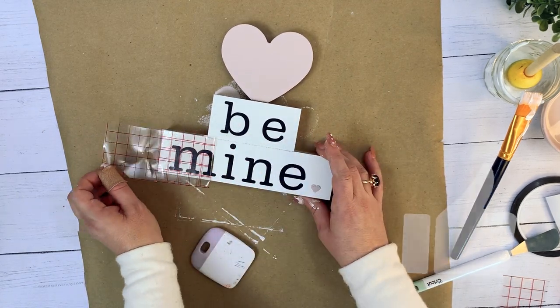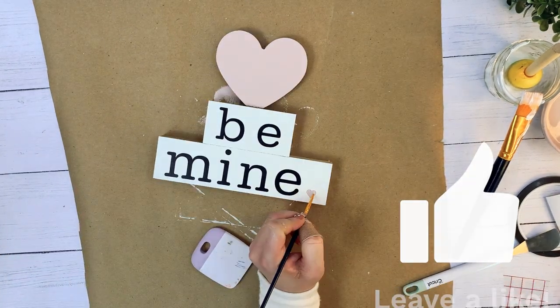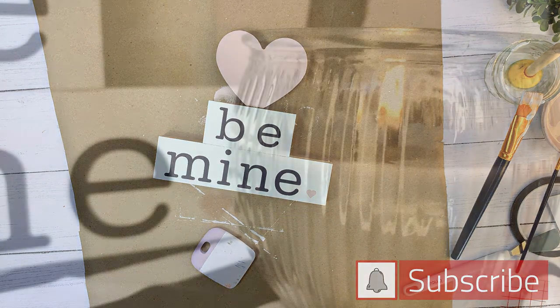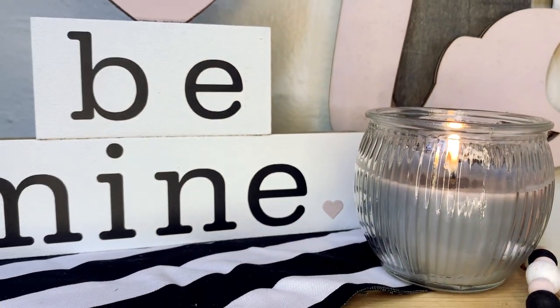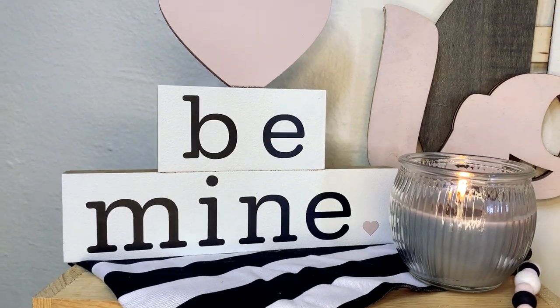If you're enjoying today's video, don't forget to give this video a thumbs up and subscribe to my channel. I'd love to keep you up to date with the latest and greatest projects here at DIY with Erica. Don't forget to click the notification bell and set your notifications to all so that you're notified each time I release a new video.